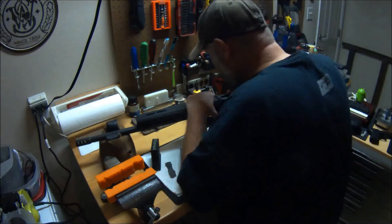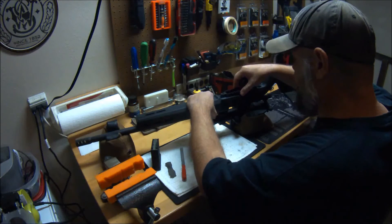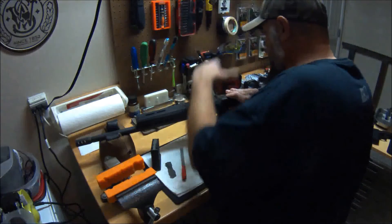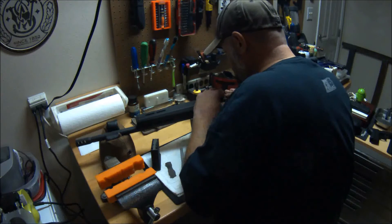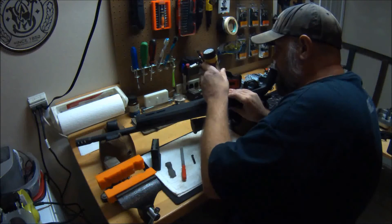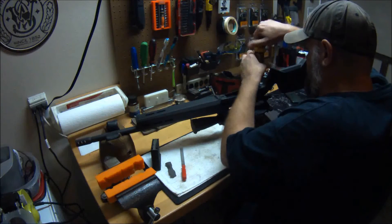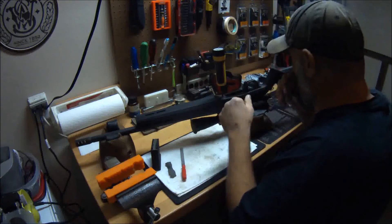Got your barreled action — line that up. Remember what I told you about the two little detents: you've got to clip them into place and they line up with two indentations in the aluminum bed block of the chassis. They clip into place. Got your two screws — long one goes to the rear, short one to the front. Torque your action screws — they should be 50 to 60 inch-pounds, not foot-pounds. Don't go gargantuan with them. I like to just get them started and then run them down.